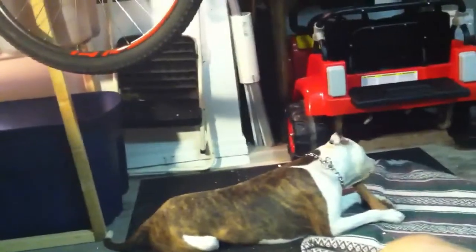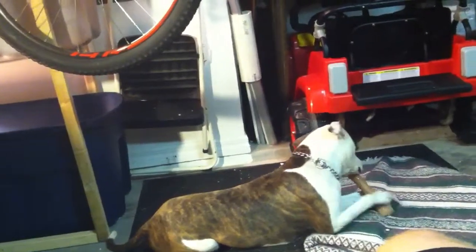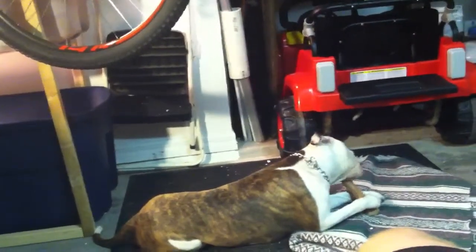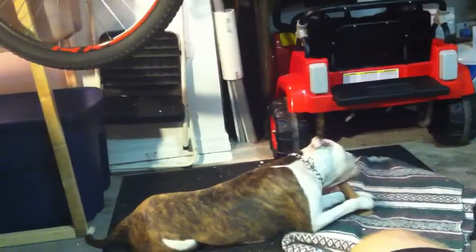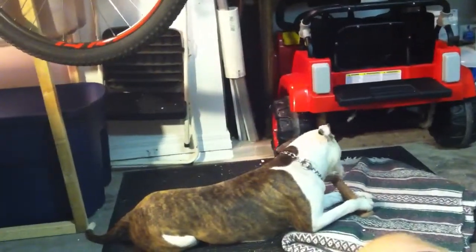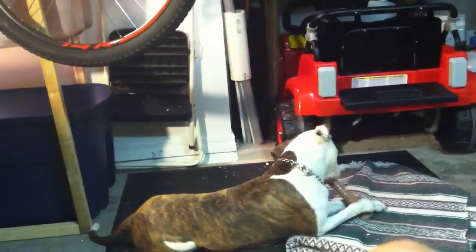Hey YouTube, I got good news — I got the eggs, hoping that at least one of them hatches, or better yet all of them. All four of them — I got four altogether. I'm going to show you my incubator.